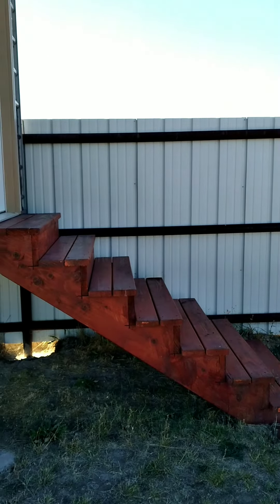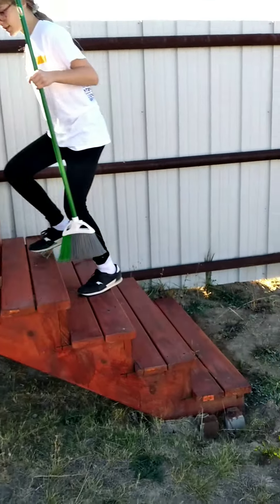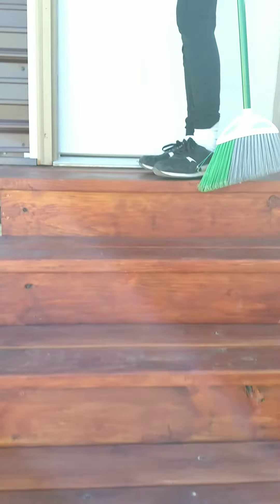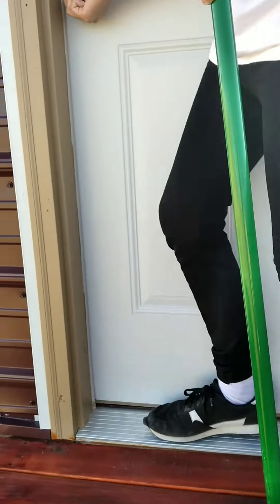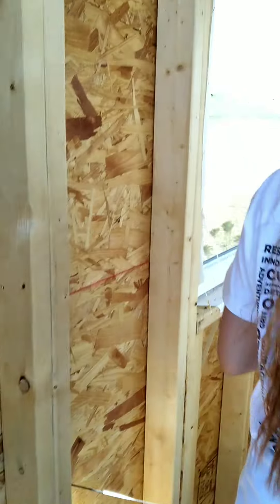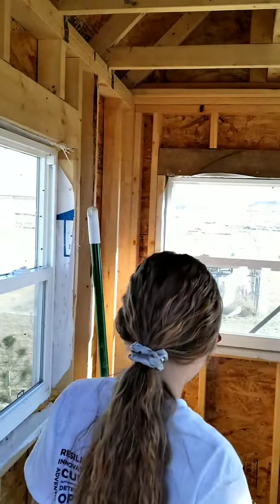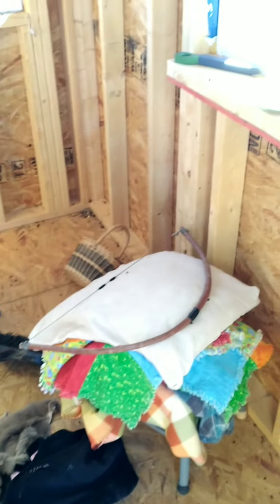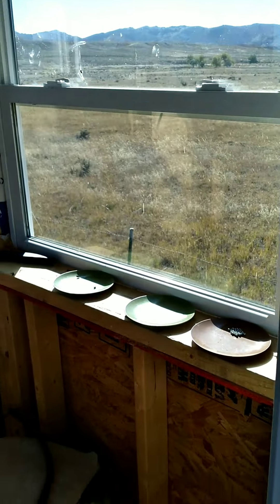Today we're going to show you guys the fort that we have and do some remodeling — not really remodeling, more like cleaning it out, adding stuff, and kind of decorating. We have to be careful because Flint is our brother and he just doesn't want to do it with us today, so we're not going to make it too girly because it's technically his fort too.